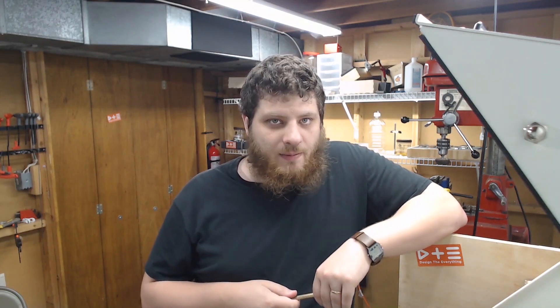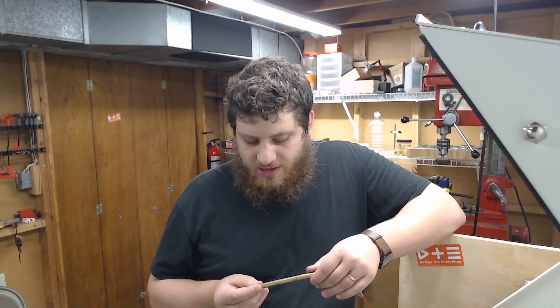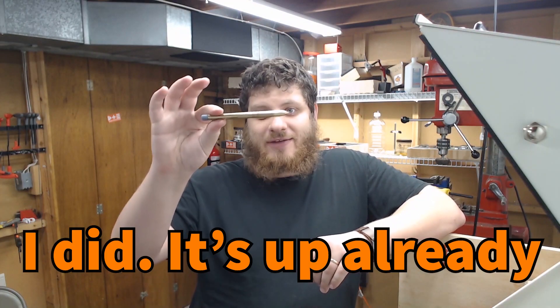Thank you guys for watching this far in the video. If you want to see real-time updates, you can check out my Instagram — we are at designtheeverything. I'll probably do a post where I finish this. But in the meantime, thank you guys for watching.